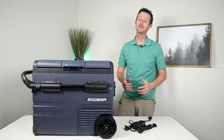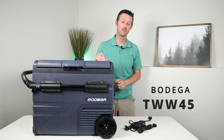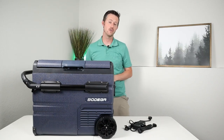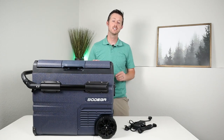Welcome to the video. Today we're talking about this 12-volt compressor fridge from Bodega. It's packed with features — they offer a larger 55-liter version and a smaller 35-liter version. This one is 45 liters, sitting right in the middle at about 48 quarts.